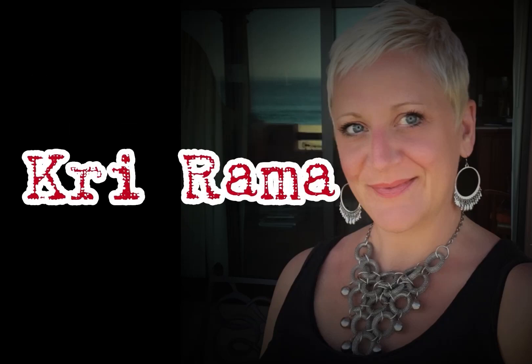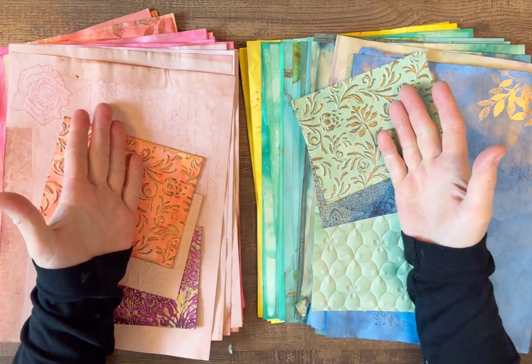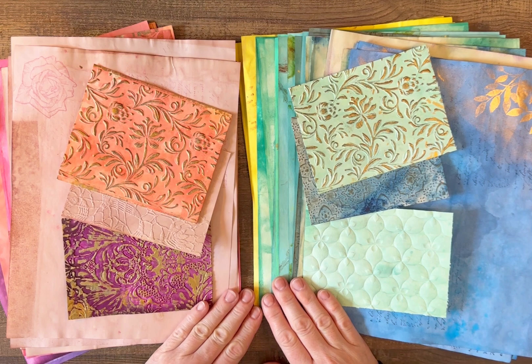Welcome back everybody, it's Kree Rama from Junk Journal Divas. I am here today and I want to show you my paper packs I've been working on.